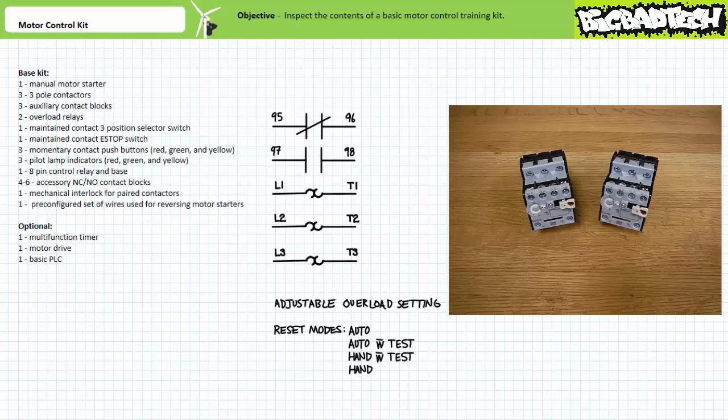The reset selector has four modes: auto, auto with external test, hand with external test, and hand. Settings with an external test allow a technician to trigger the overload by manually pressing the test button on the front of the overload. Settings without an external test disable that manual test button. Automatic resets will automatically reset the pilot-level contacts after the overload elements have been given a chance to cool. A hand or manual reset requires an operator to acknowledge the overload condition and manually reset it after an overload has occurred.